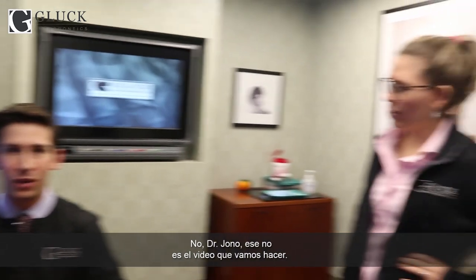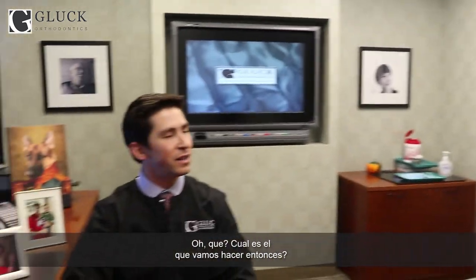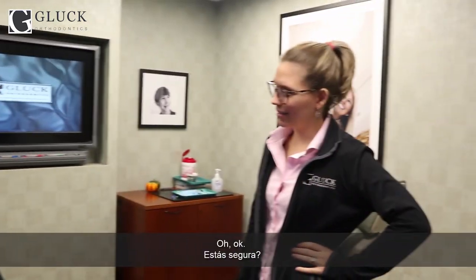Hey, it's Dr. Jono, and congratulations on scheduling your gallbladder removal. [Off camera: No, Dr. Jono, we're not doing that one.] Oh, what? Which one are we doing? [Braces.] Oh, all right. Are you sure? [Uh-huh.] Okay, all right, braces. Let's do it again.